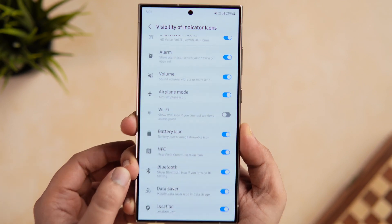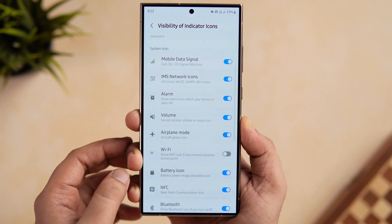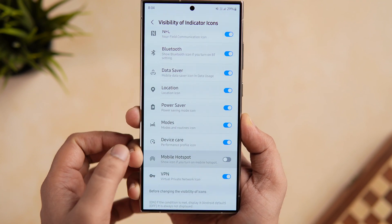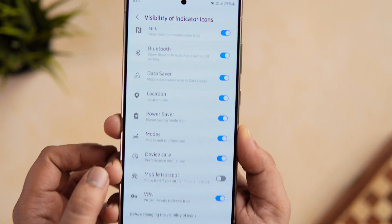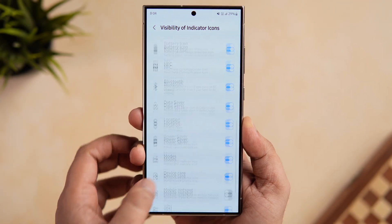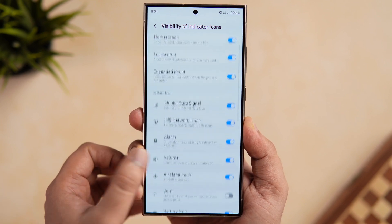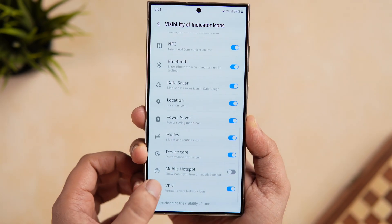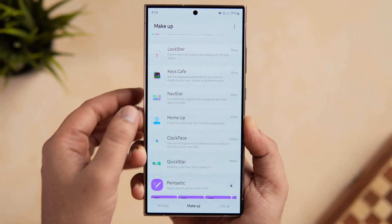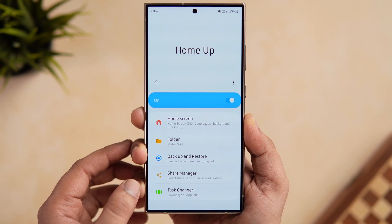With the latest update, they've added a mobile hotspot toggle, so when you're using the mobile hotspot on your phone, you can decide whether you want that icon to appear on your status bar or not. There are also options to remove the location, battery, Bluetooth, power saving, and even the VPN icon from appearing on the status bar. These are some of the interesting new features available under the QuickStar module.